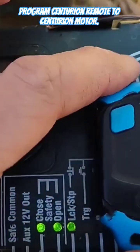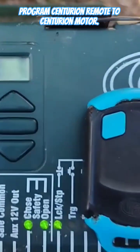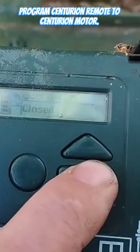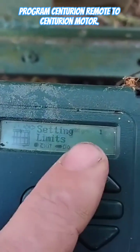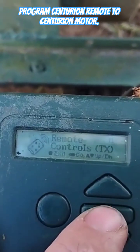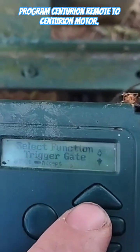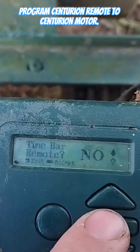Connect a normal Centurion remote to your Centurion gate motor. When your motor is open and your casing is open, click and hold the middle button for two seconds, then scroll up once to 'remote control.' Use the middle button to select, then choose 'add remote.' You can then select your trigger and type.